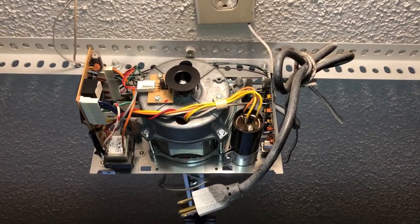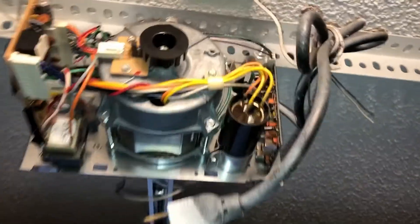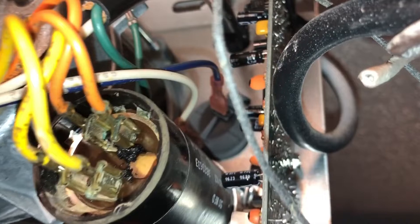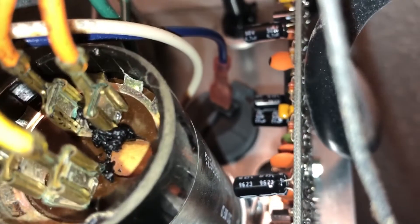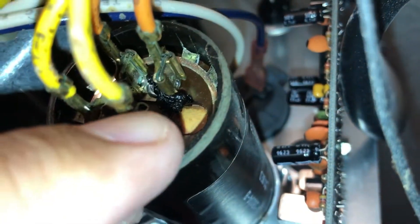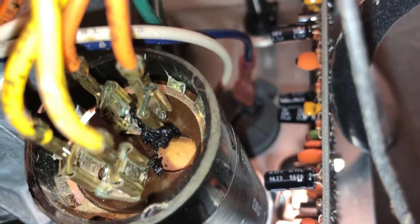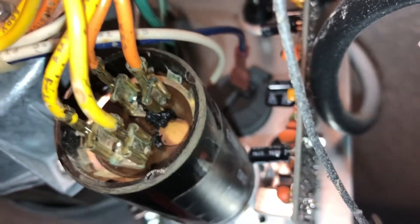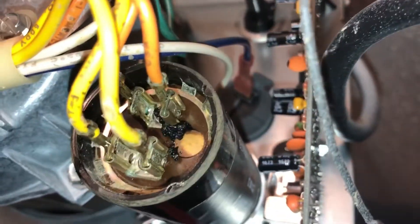This is the motor from the other side. I wasn't sure if the capacitor was bad — I didn't see it leaking at first — but looking closer, there's a black spot right where the connections are, right at the base here. So it looks like the capacitor has gone bad. That's my guess. They're fairly inexpensive so I'm going to replace it to see if that fixes it.